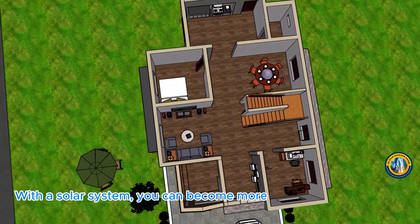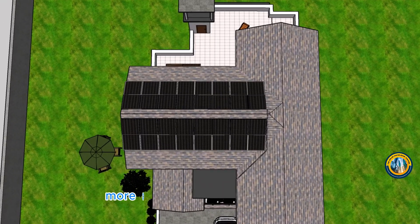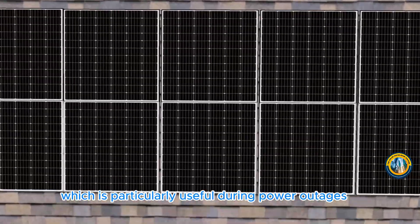With a solar system, you can become more energy independent. You'll rely less on the grid and more on the power you generate, which is particularly useful during power outages.